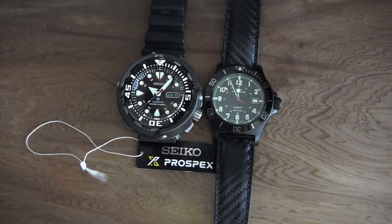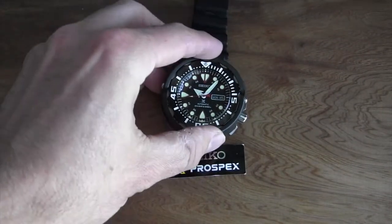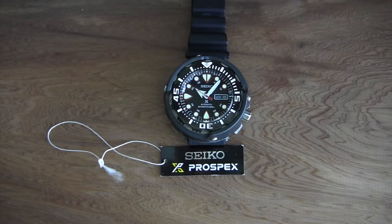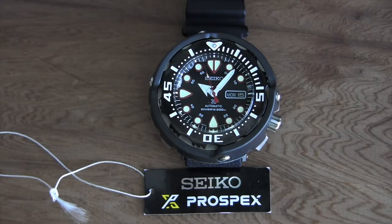If you find one on the used market, especially as lightly used as this one, I'd say go for it. The accuracy was really bad when I got it — running about a minute slow per day — but I don't know if it had ever been regulated or even worn. I'm in the process of regulating it using an app on my phone that tests accuracy. My Turtle is within just a few seconds a day, and since it's the same movement I'm sure I'll be able to do the same with this one.